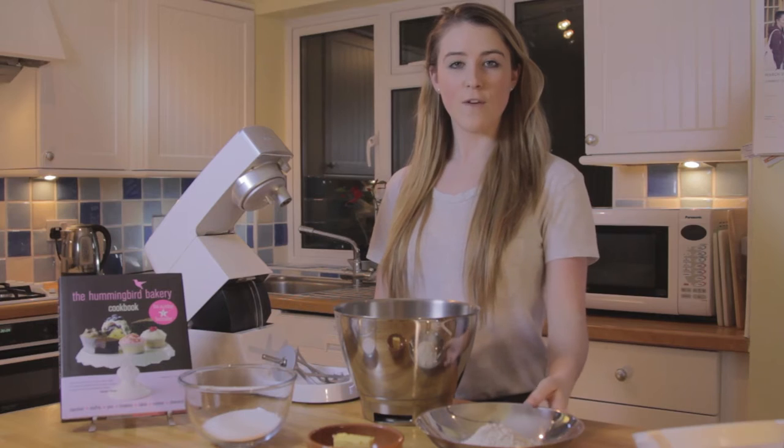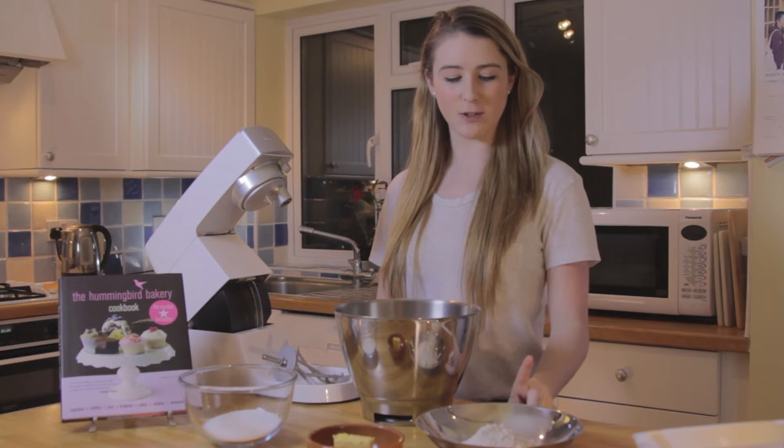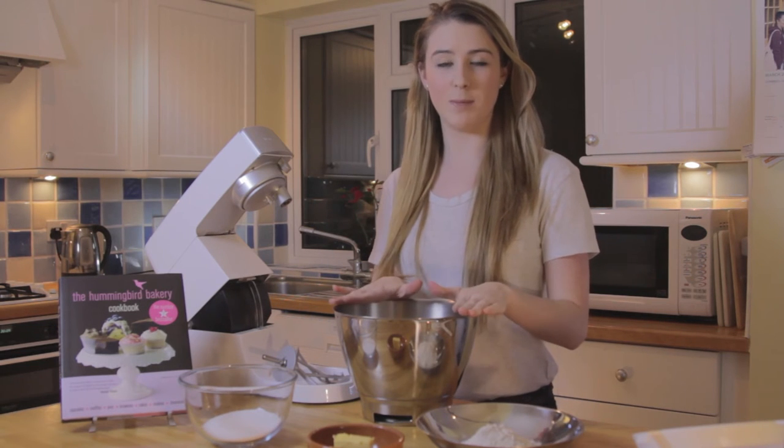Preheat your oven to 150 degrees fan; for other temperatures they'll be listed here. First, sift the baking powder, salt, and flour into a mixing bowl.